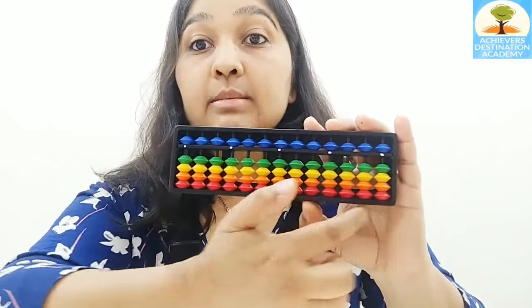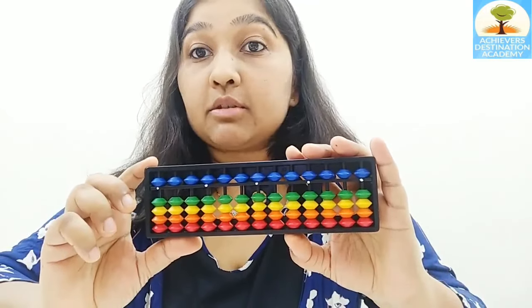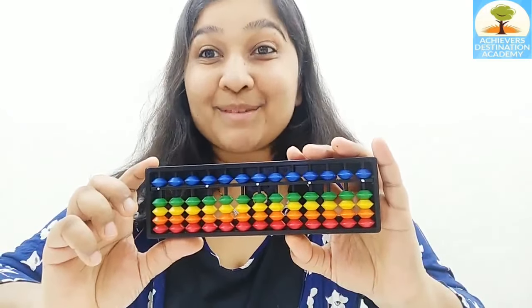Using this small, simple tool, your child is going to be able to calculate six times faster. Let me ask you a simple question: if I ask you up to how many numbers can you count on your fingers, what are you going to say? Ten, right? Because we have ten fingers.